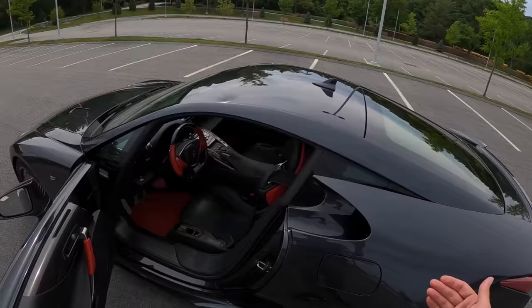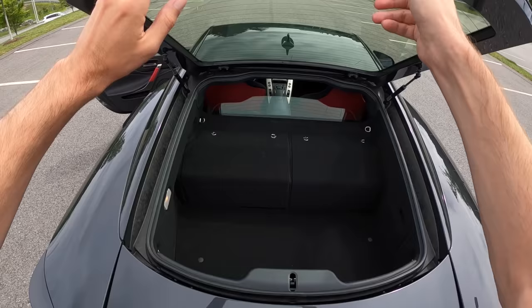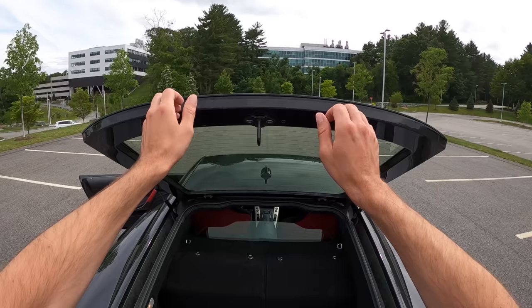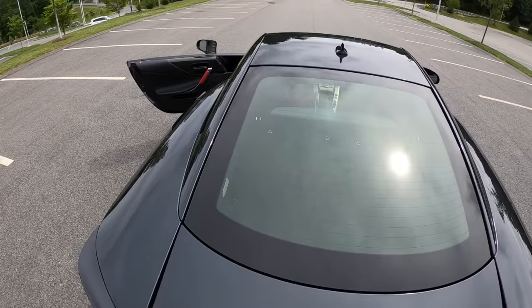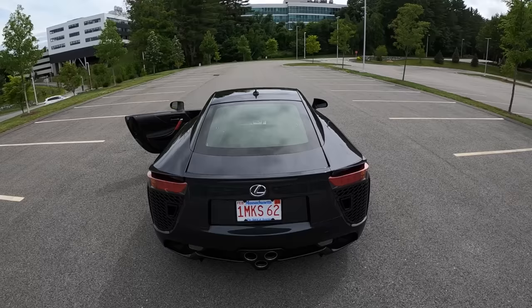Everything's very light because lightweight materials were the name of the game with the LFA. Something I had never seen was the rear hatch open, so let's take a look. This is the wing right here — it'll rise up while we're driving. You can actually fit some things back here, though I'd imagine it gets a little warm. Make sure you don't have your ice cream in there. There are some storage options, and of course everything's carbon fiber. This is a carbon fiber reinforced polymer monocoque — the center is a monocoque chassis with two aluminum subframes, one front, one rear.